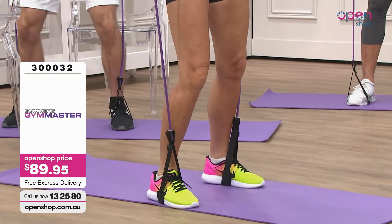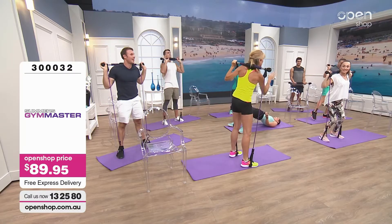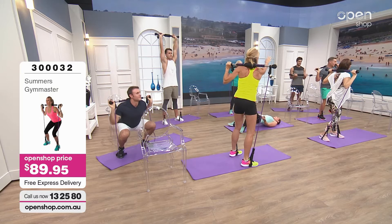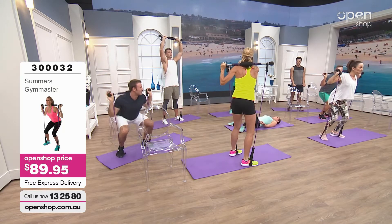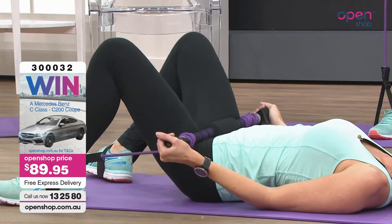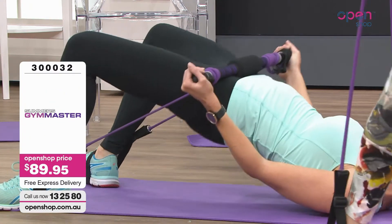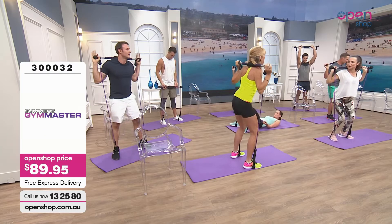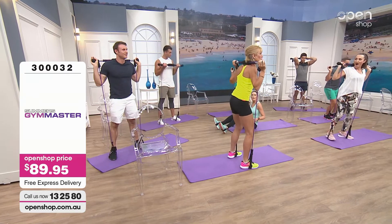I love this — when I stop and have a cup of tea, I'm still burning calories. Everybody here is doing something different: people doing leg work, upper body, buttocks, legs, upper shoulders — but it's just one piece of equipment and we're not even moving from one purple mat. So how many exercises can I do with the Gym Master, Fiona?